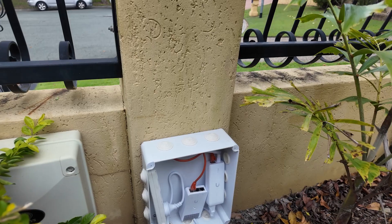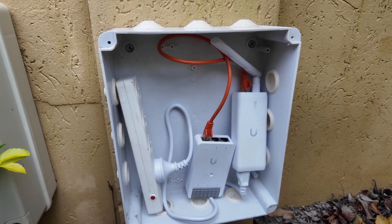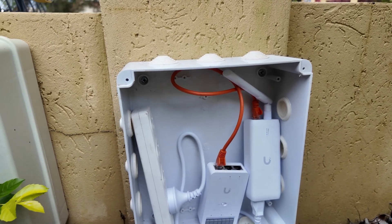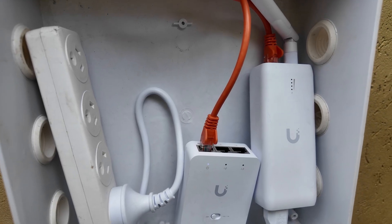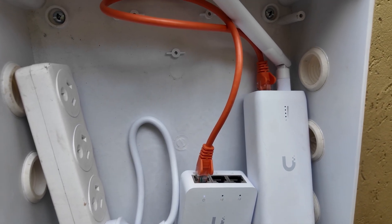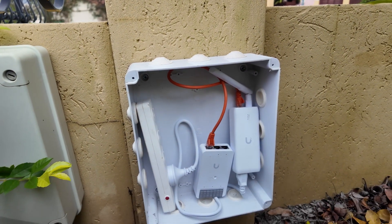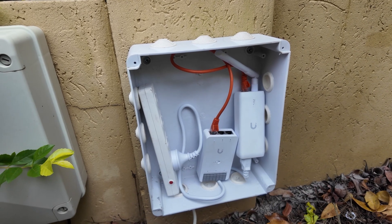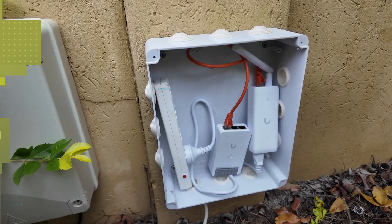Okay, so the basics of that is done. Got it fixed to the wall, got mains power running into there from the four-way. The UDB has powered up and you can probably just about see a white light there on the UA Hub Door Mini. So now we just need to hop onto the computer and see if we can find that on the Wi-Fi network, get it adopted, and then we can do the final cabling and work out what terminals we need to connect to on the gate opener to make it all work.